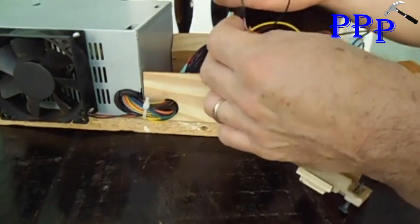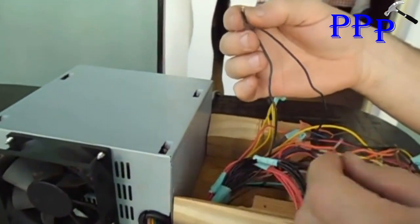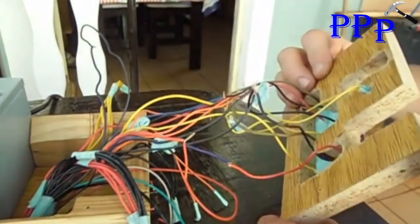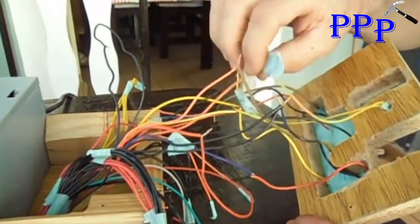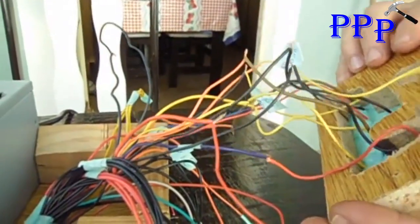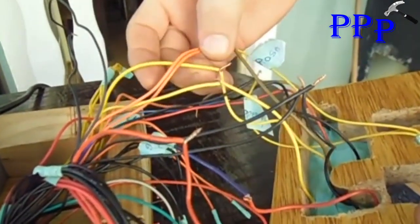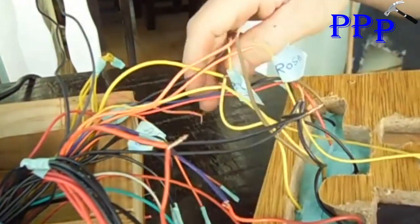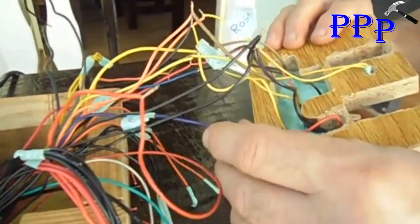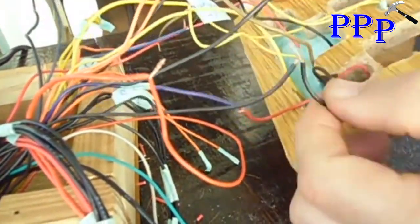Here we've already made the connections. This connection here is for the fan — we put a negative and a 5-volt wire going to the fan. On these two white terminals we put the 3 volts which is the orange wire. On these two yellow terminals we put the 12 volts — yellow, yellow, yellow, yellow. On the red we put 5 volts, and on the USB input — which needs positive and negative — we connected them here.